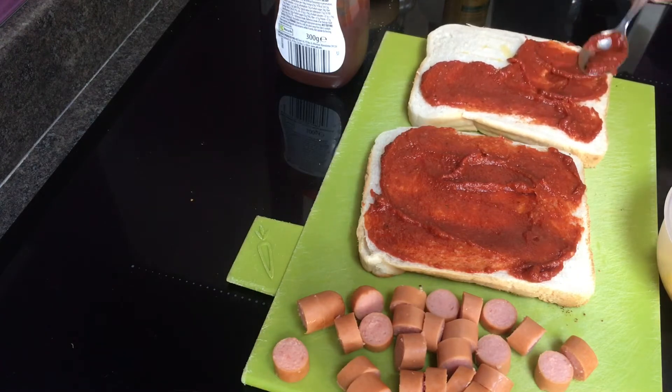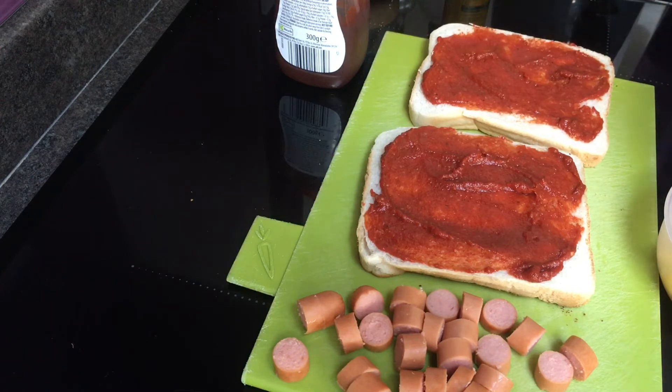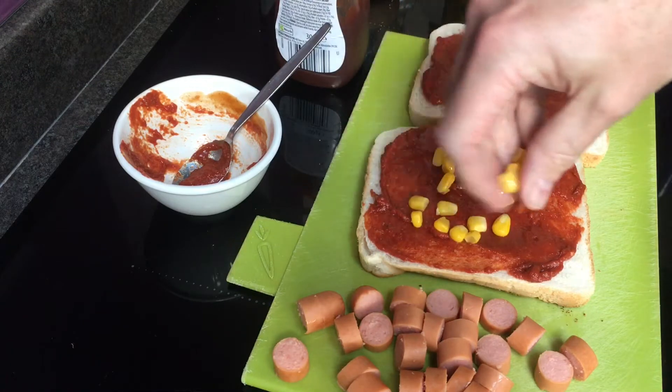Just spread it around the bread, making sure all of it's covered. If you can, go right up to the edges — I like to do that. Every bit of bread's got a bit of flavour to it.